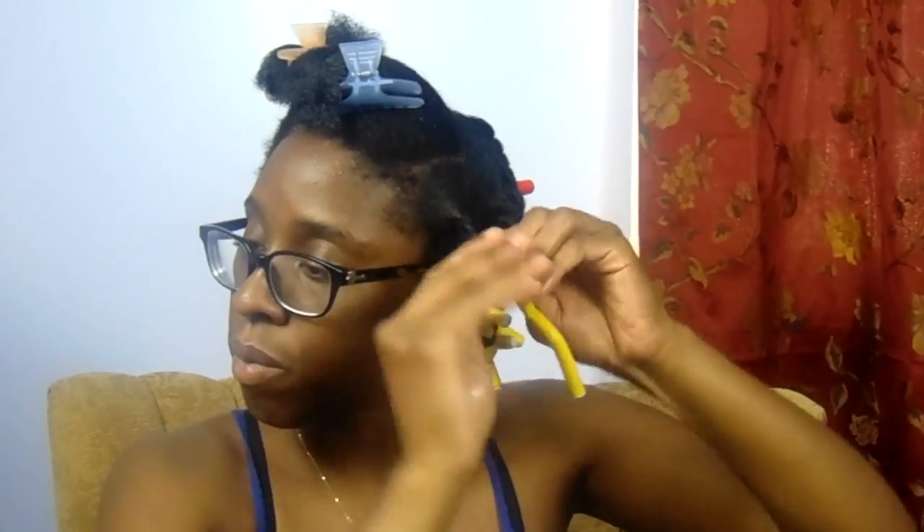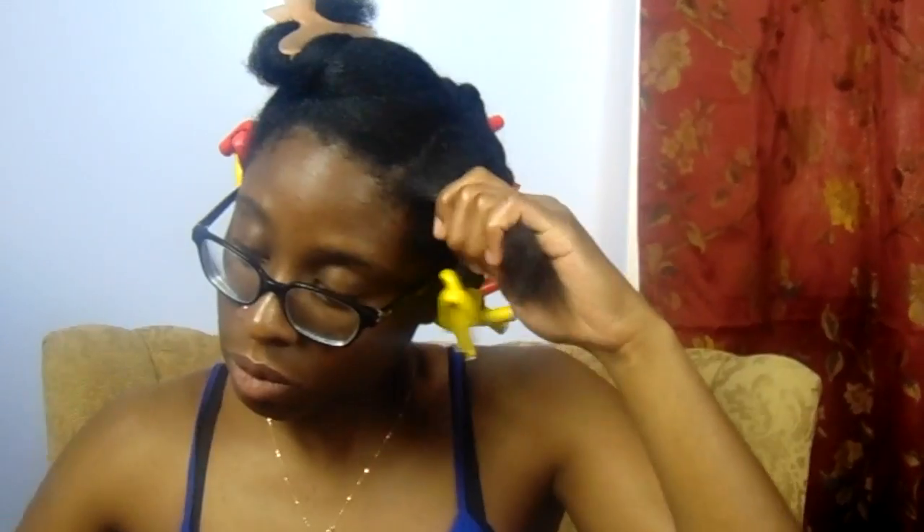Keep in mind that the direction of your twist is how your hair will lay once you open it. So if you want some curls coming to the front, you can twist your hair going forward; if you want it laying to the back or the side, that's the direction you twist in.